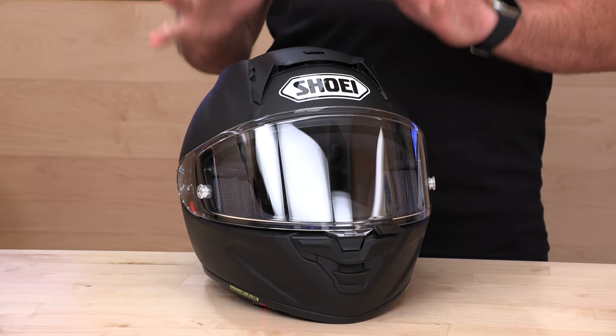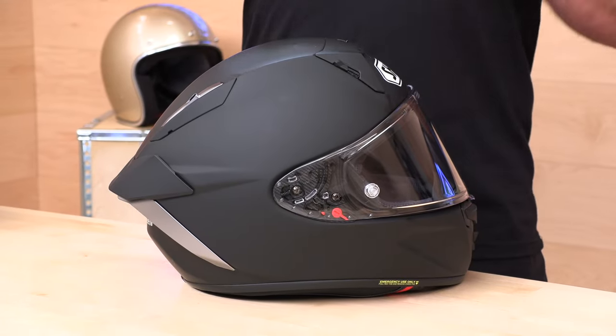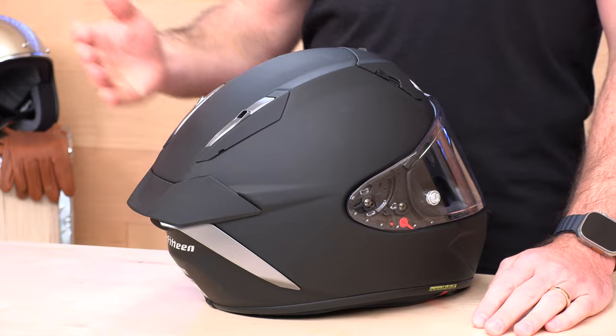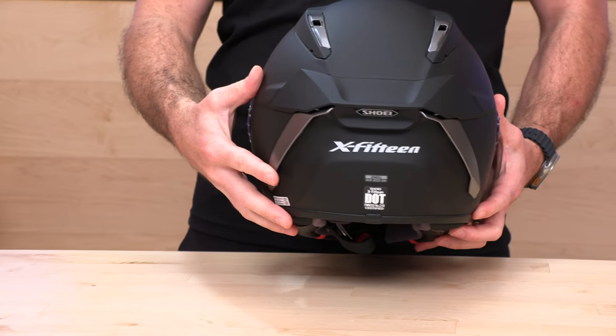Let's talk about the aero design. Shoei went through 150 iterations in the wind tunnel to improve the aero on this helmet — many years of R&D, working closely with MotoGP stars like Marc Marquez to get a few extra miles per hour on the straights. Lift improved by 1.6% and drag was reduced by a full 6.1%. What I like is they improved the aero without a big add-on spoiler — this is all part of the helmet as it comes out of the box. You don't have to bolt on an extra fin or fight with adhesive clips like some other GP helmets. This thing is ready to go right out of the box, and that rear spoiler sure looks good.